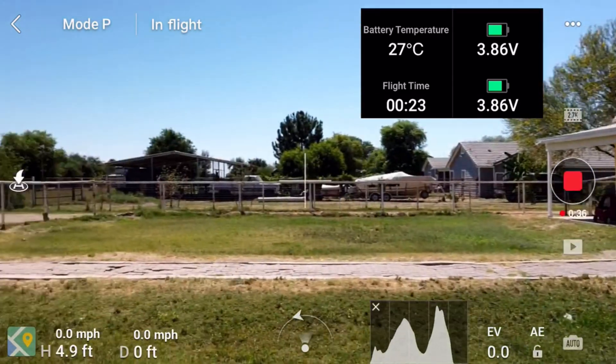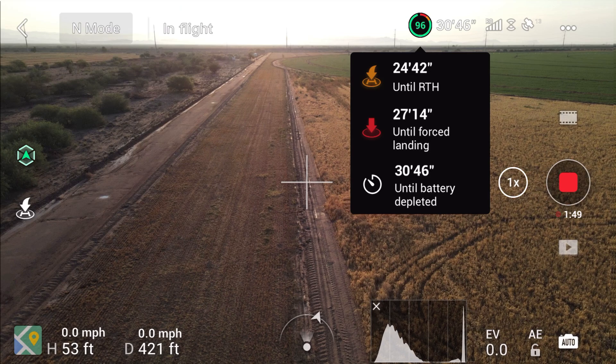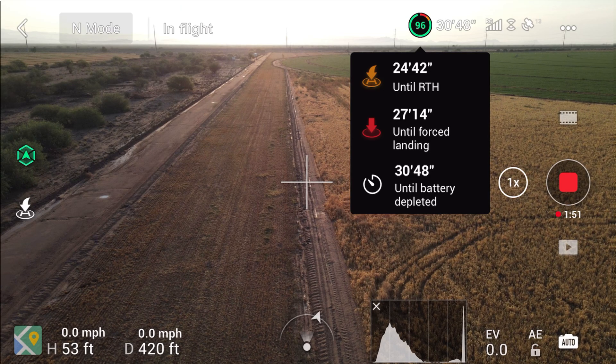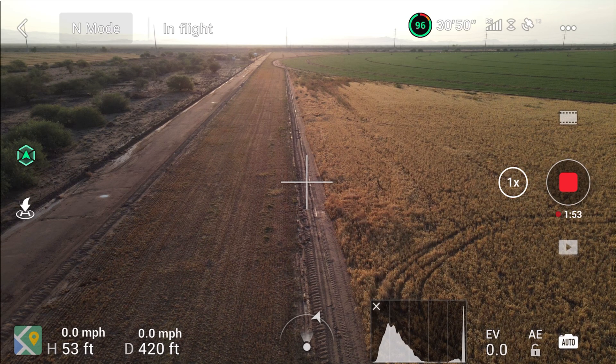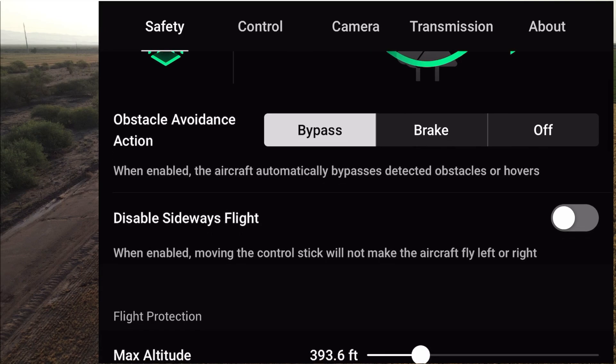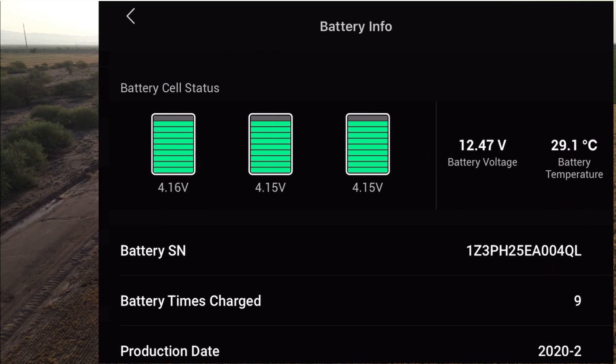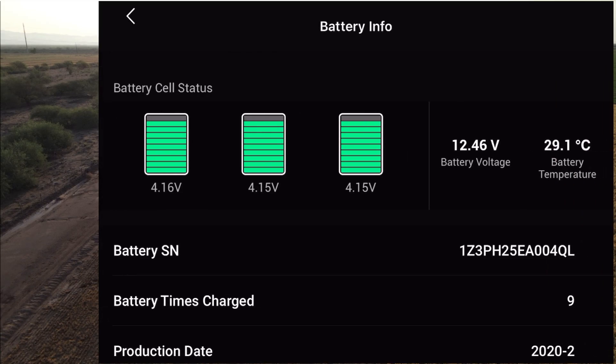After the upgrade, I kept forgetting — when I got back on the ground — where do you go to find the battery temperature? Well, it's in the upper right-hand corner. You tap on the three dots and scroll down, because you're in the safety menu, and there's the battery temperature on the right-hand side: 29.2 degrees.